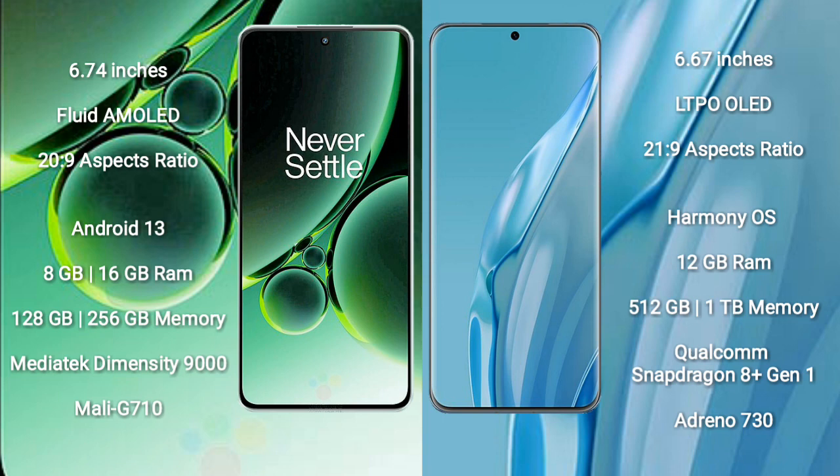OnePlus Nord 3 runs on the Android 13 operating system. Huawei P60 Art runs on the HarmonyOS operating system.